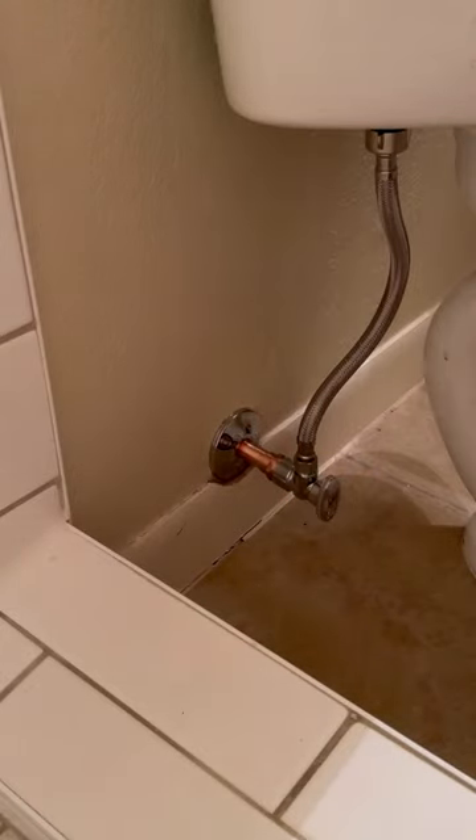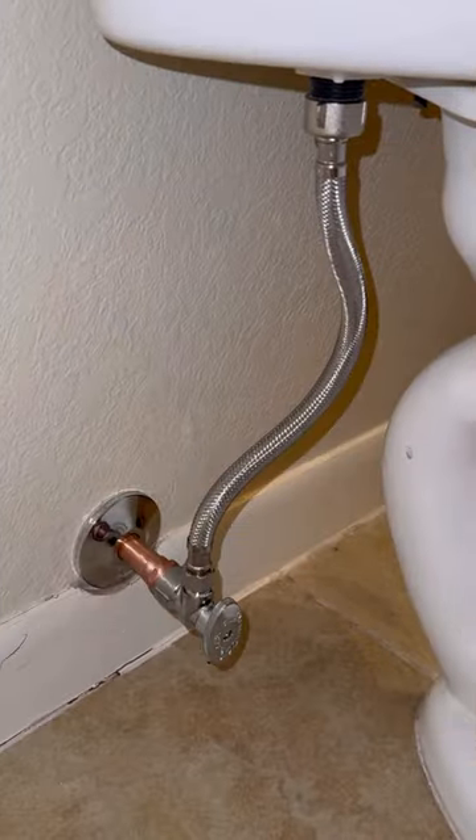And for the final touch, I'm going to be installing a toilet supply with a metal nut on both sides. Let me know what y'all think.